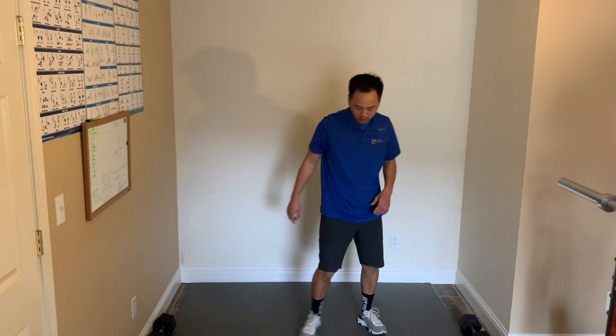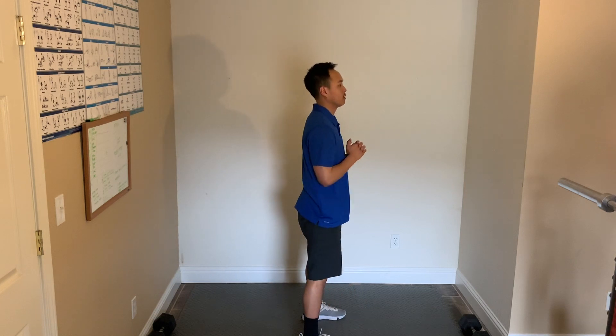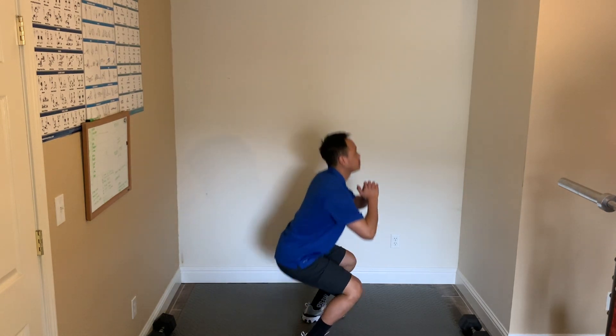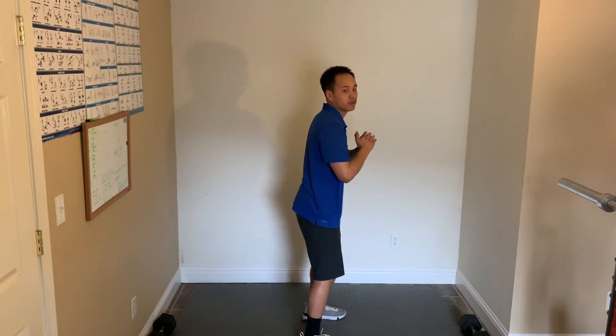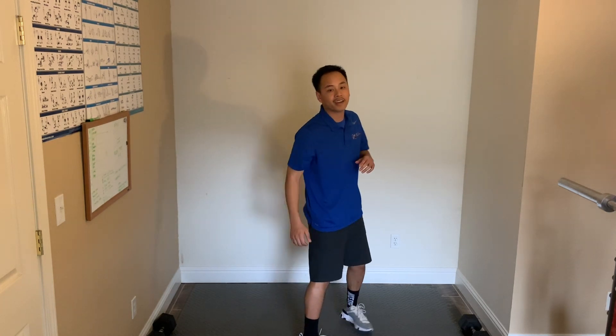Back to the squats — let's get ready. Remember, shoulder width apart, really get your butt underneath your knees. Here we go — 3, 2, 1, we'll start. Keep your back straight, chest up, looking up. 15 seconds. 5, 4, 3, 2, 1, and relax.